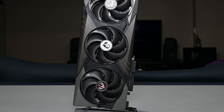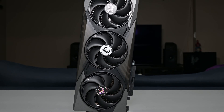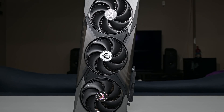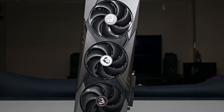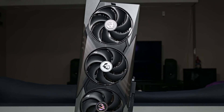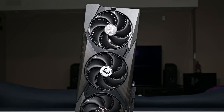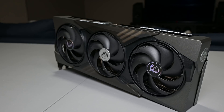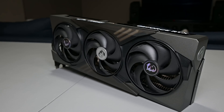Moving on, let's talk about aesthetics, design, and build quality of the MSI RTX 5070 Ti Gaming Trio OC+. I've used several MSI graphics cards with the Gaming Trio design and I've always had a good experience. I think they look great, and their acoustics and thermal performance have typically been solid. A lot of the design elements from the previous generation have been brought forward, and in my opinion that's a good thing — if it's worked well in the past, there's really no need to drastically deviate away from it.